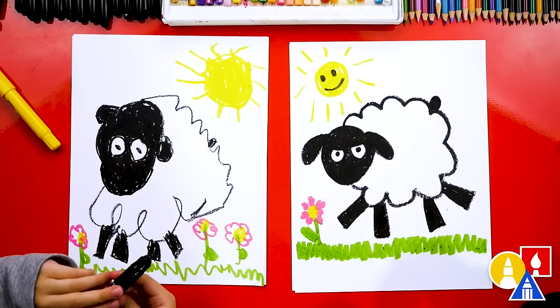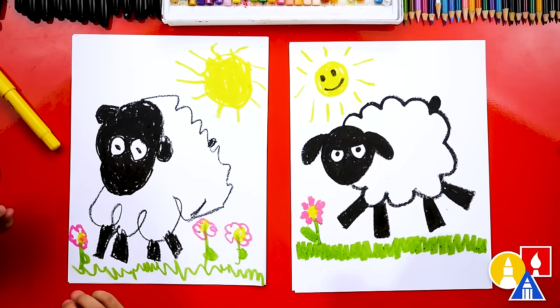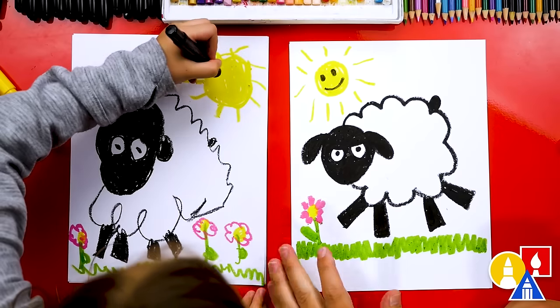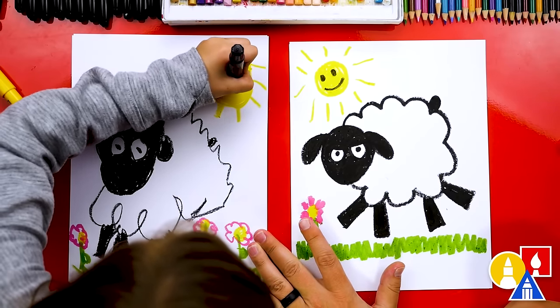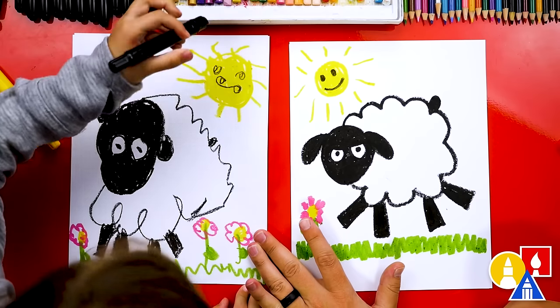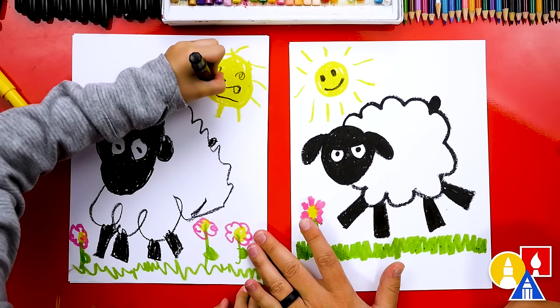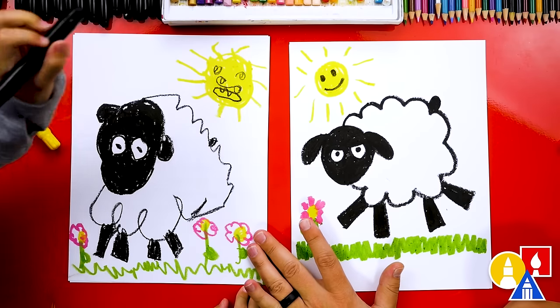My sheep's not happy about this flower for some reason. I think he wants to eat the flower. Do you want to add a little funny face to your sun? Cute little eyes and a mustache. I like it. And a happy face — open smile. Sharp teeth!